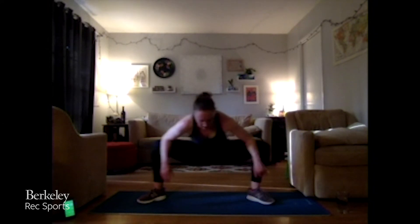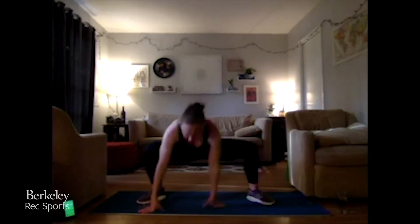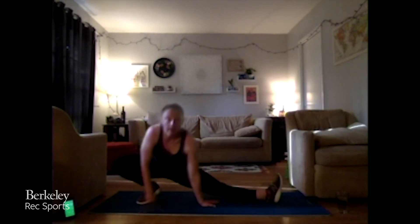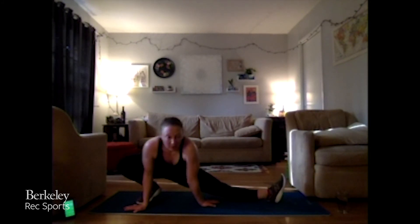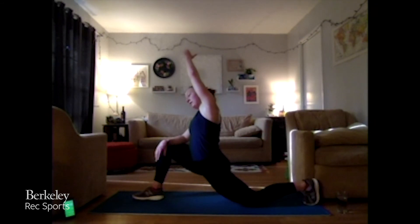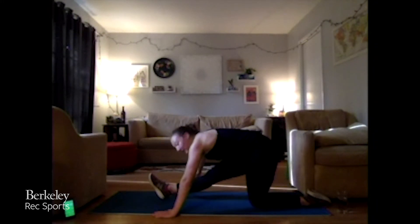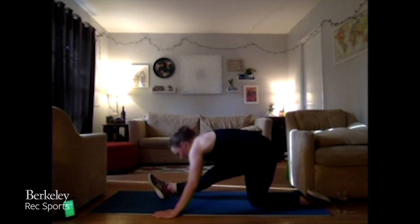Bring it into a nice deep squat and press those arms against those legs to get that deep hip stretch. Stretch and sit into one side — get that stretch on that leg, that calf being stretched out. Rotate — runner's lunge or drop that knee, stretch out that hip flexor. You can reach up and over if you want a deeper stretch; that front knee just stays on top or behind that ankle. Push it back, stretch that hamstring. Let that sweat just take you over — heart should be cooling down a bit.